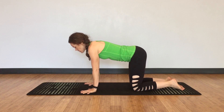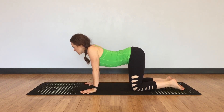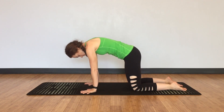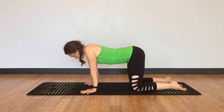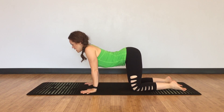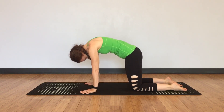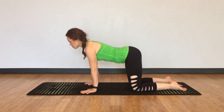We're just going to do three rounds. So as you inhale, sag the space between the shoulders — full breath in, pull your chest forward. And as you exhale, push the floor away, lean into your hands and try to round your upper back like a crepe. Inhale, sag. Exhale, push and round. Inhale, sag. Exhale, push and round.